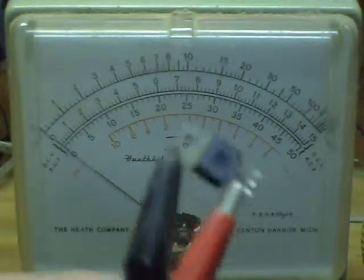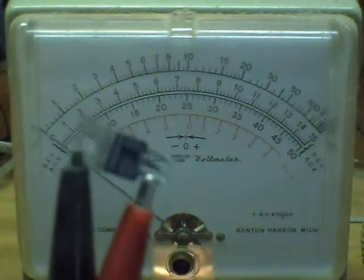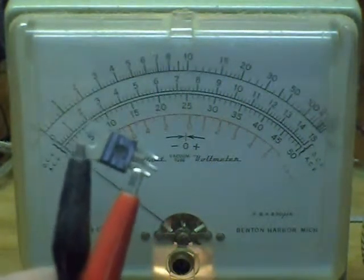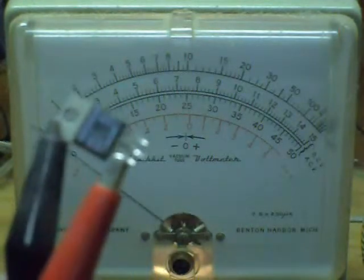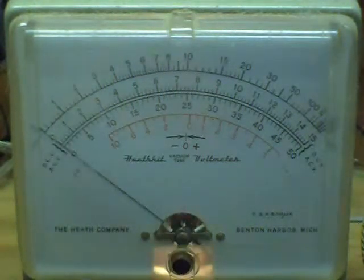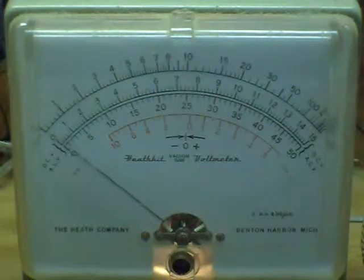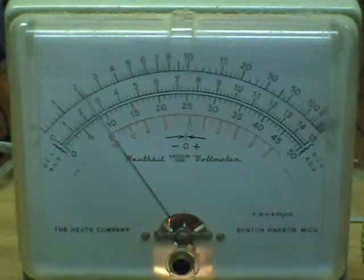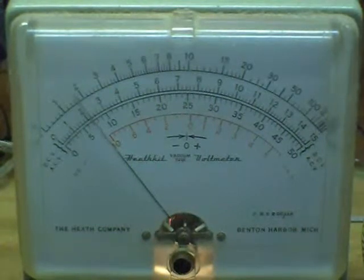This test involves a TO220 fast-recovery dual diode. Let's see what the voltage rating is: 100, 200 — it brick walls at about 250 volts. Turn it down, wait for the voltage to drop to zero, and go to the next item under test.